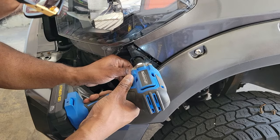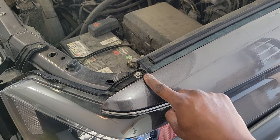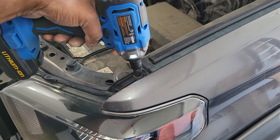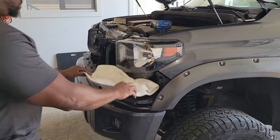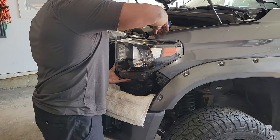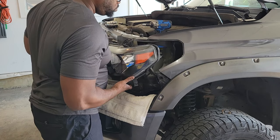We're almost ready to take out the headlight housing. We just have to remove that small bolt at the bottom and the screw at the top. If you're smart, you'll put a towel down on the body of the truck so that you don't scuff or scratch the headlight housing when you take it out and put it down.